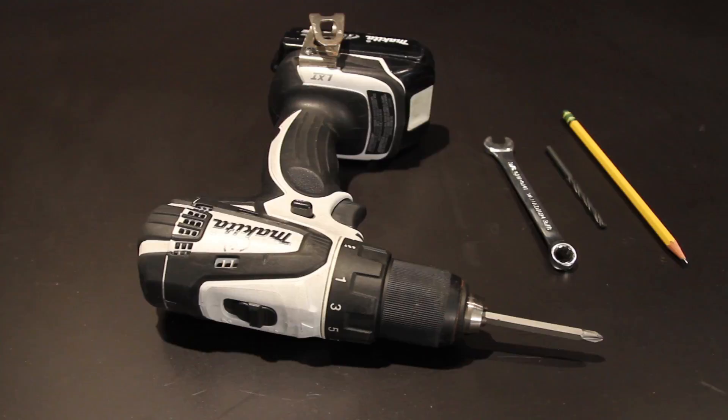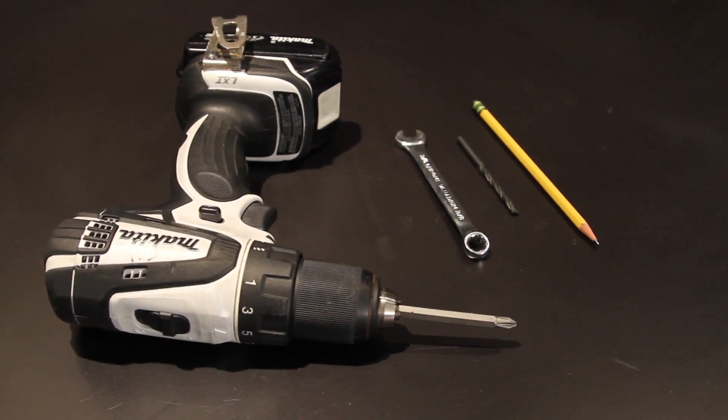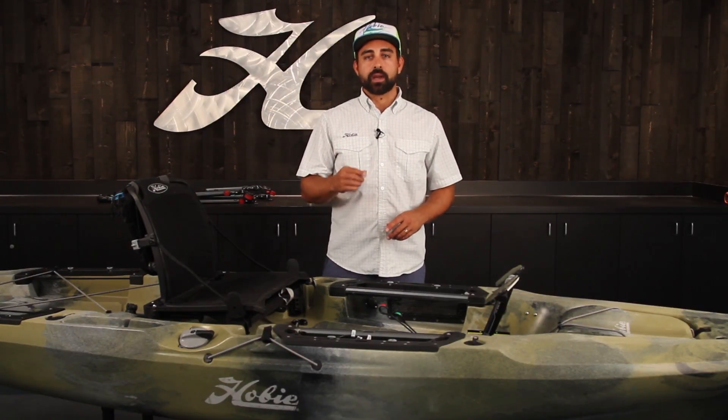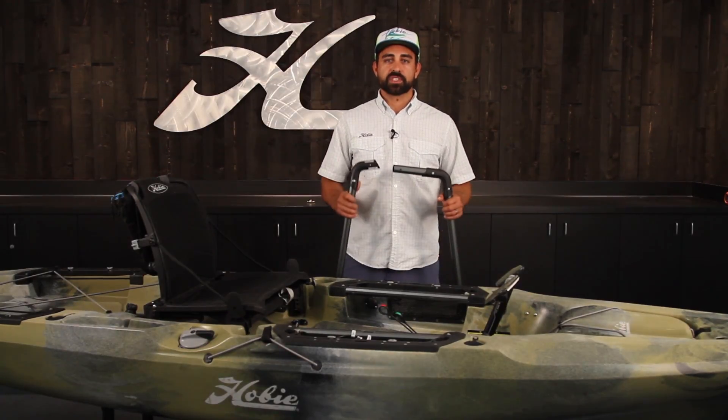A 3/8 inch wrench, a drill with a Phillips bit, a 3/16ths bit for creating the holes you'll mount the forward feet to, and a pen, pencil, or marker for marking the placement of those forward feet.